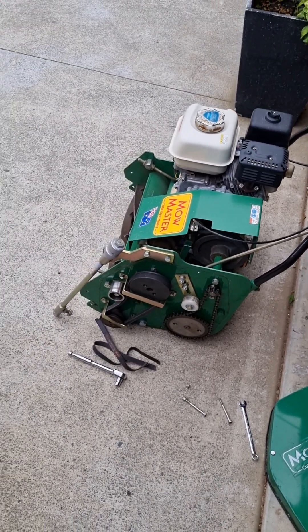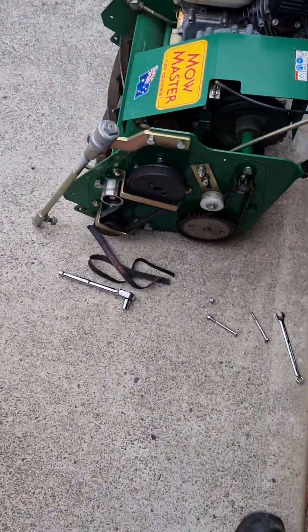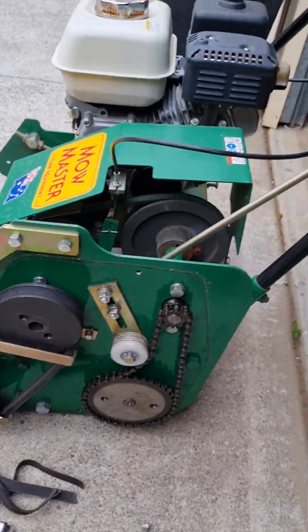Hey Brad, it's Paul here mate. Just wanted to do a quick video for you on the MoMaster and the MEY — just a bit easier to have a look at the differences between them.